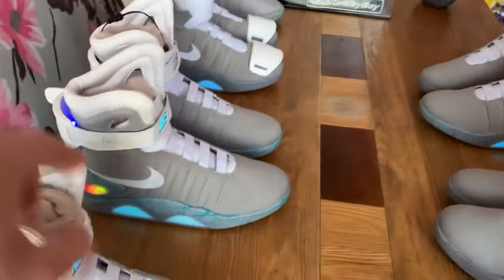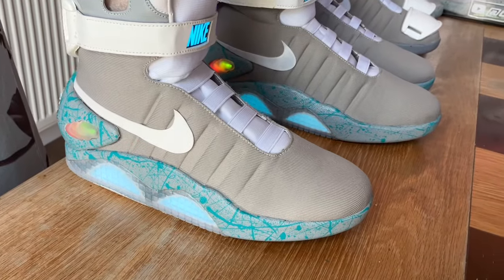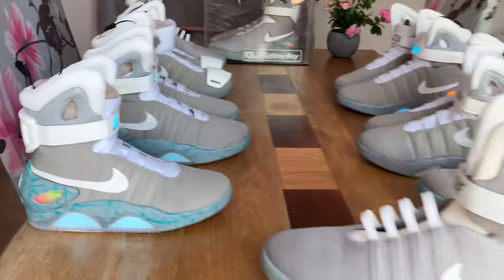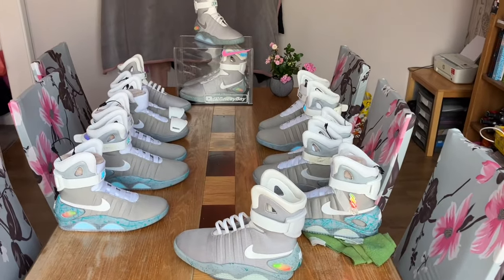I'm so impressed with how those look for the paint job — and you can do it any colour you want: blue, pink, whatever colour you fancy. I think they look totally sweet. Thanks all for watching, and all the best — cheers!